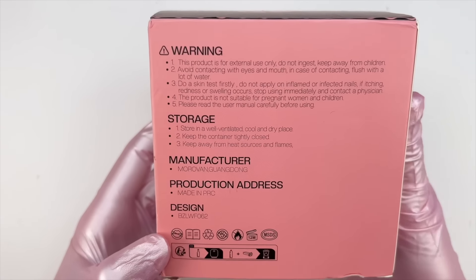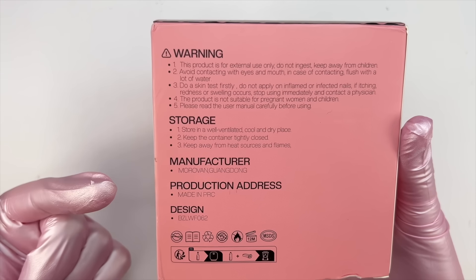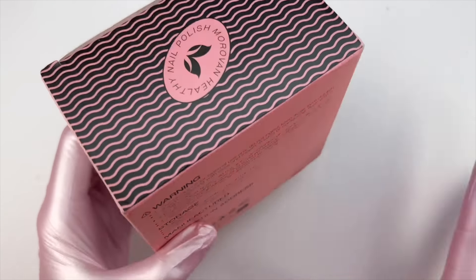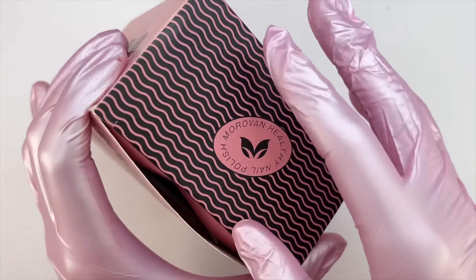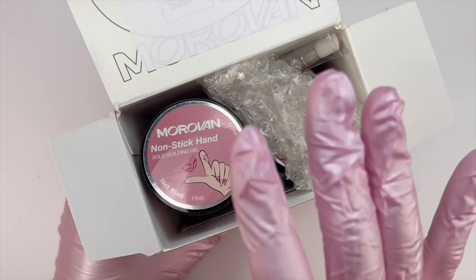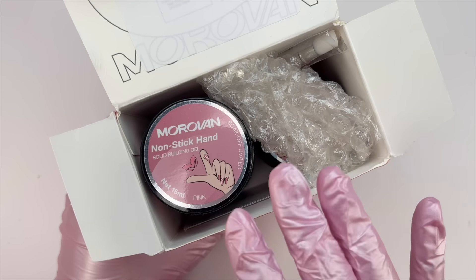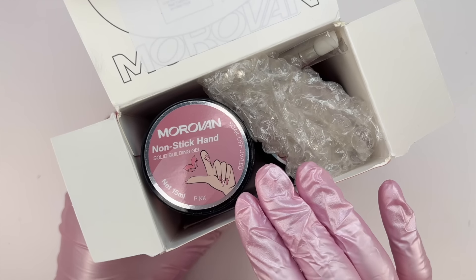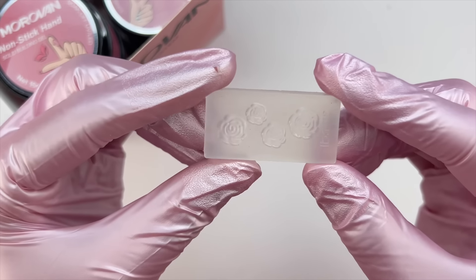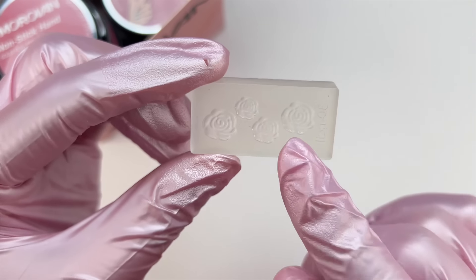Let's go ahead and unbox this. On the back it shows some warning and storage information. Let's open this up and see what's inside. The first thing I see is this little flower silicone mold — there are four little flowers on here.